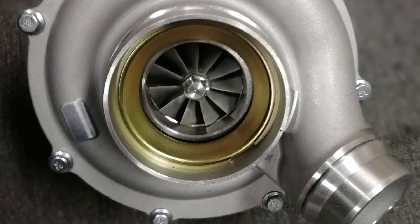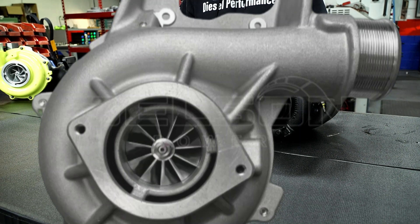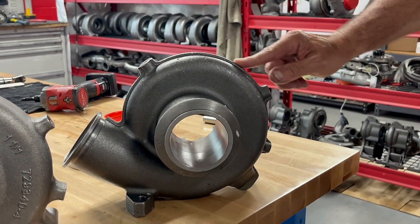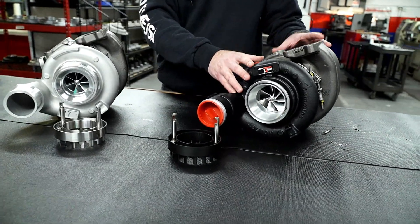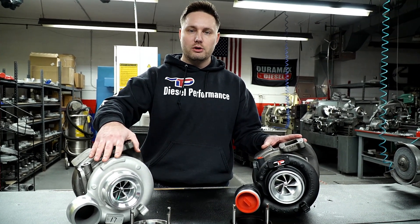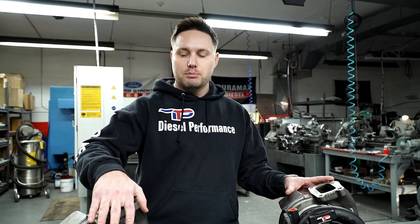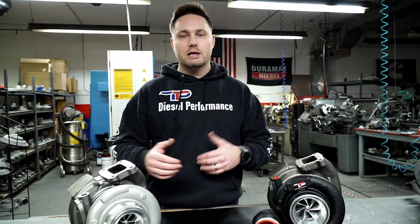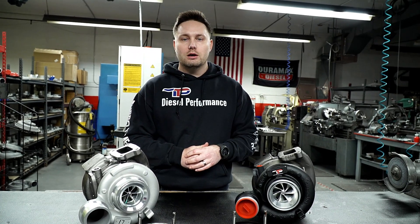This is just to showcase some of the differences you're going to get internally between the OEM and cheaper aftermarket import turbos being used by many popular names today. What we're trying to do is educate the market and provide the highest quality builds for trucks as possible. It's not that these aftermarket turbos are completely failure-prone or won't work, but you are overpaying for a much lesser quality product. It's important that you understand what you're getting and what you're paying for.